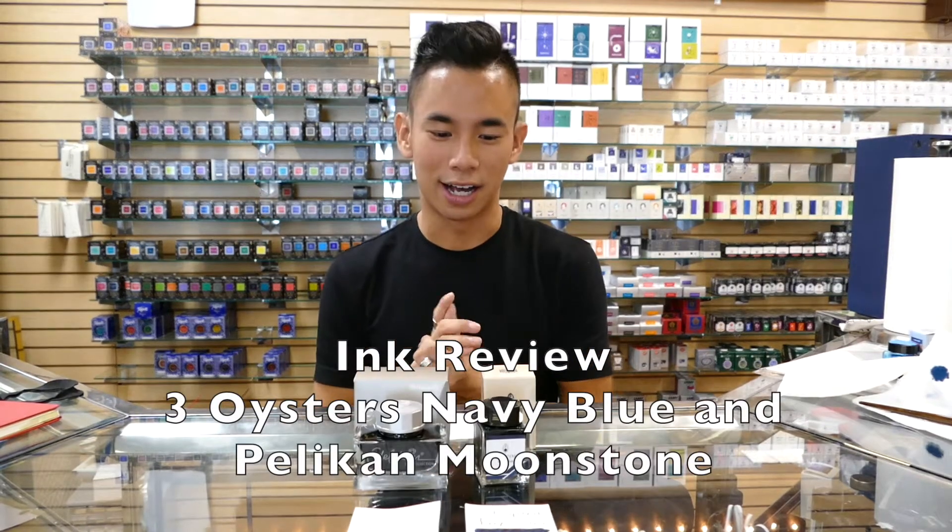Hey everyone, it's Dylan at Droughton Girls account. As you all know, I love ink, so today I just wanted to do two more ink reviews.